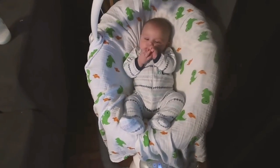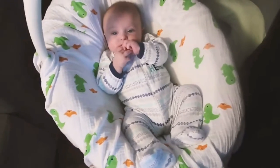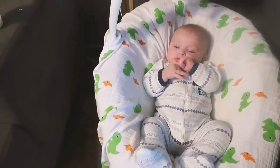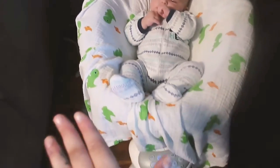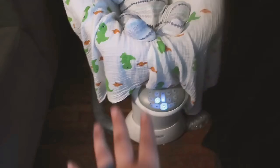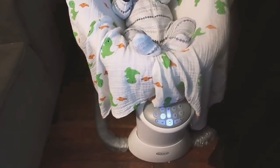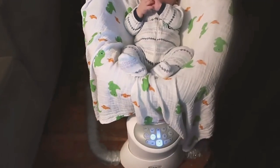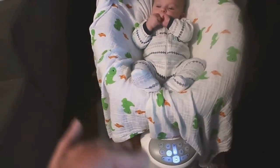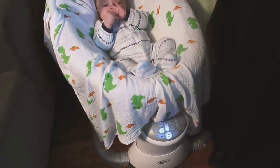Hi guys, welcome back to our channel. I got a lot of requests to review the Graco Everyway Soother now that Avaya is here, and we've been using it for a few months. A lot of people have been asking me how I like it — I'm gonna tell you, I absolutely love this thing.